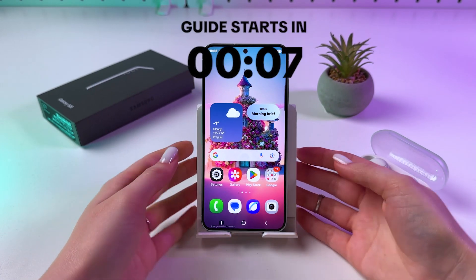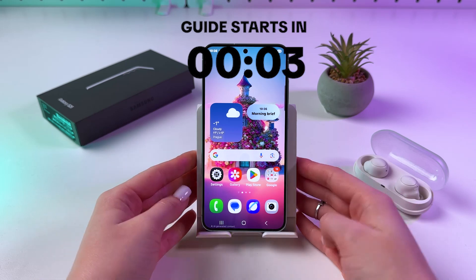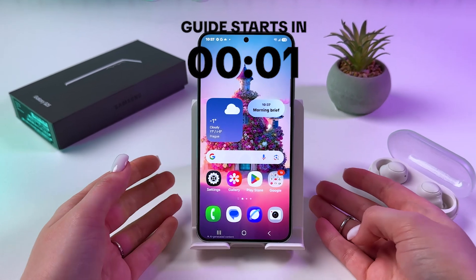Hi! There are two ways how you can scan documents on the Samsung Galaxy S25. The first one is by the help of the camera.